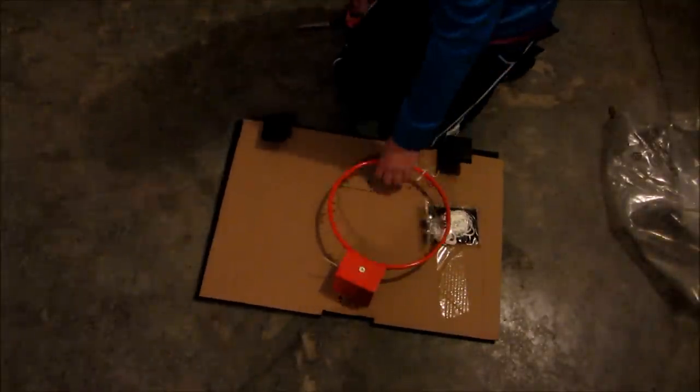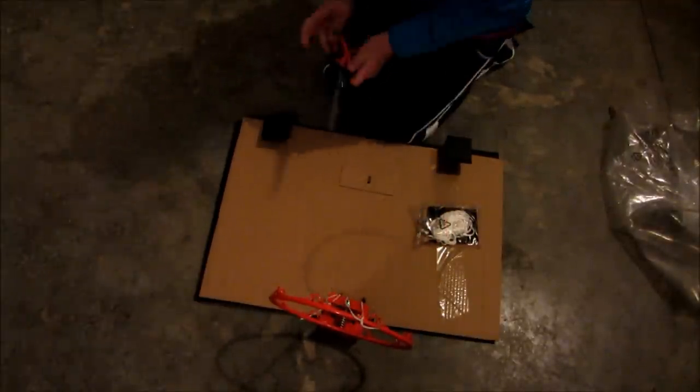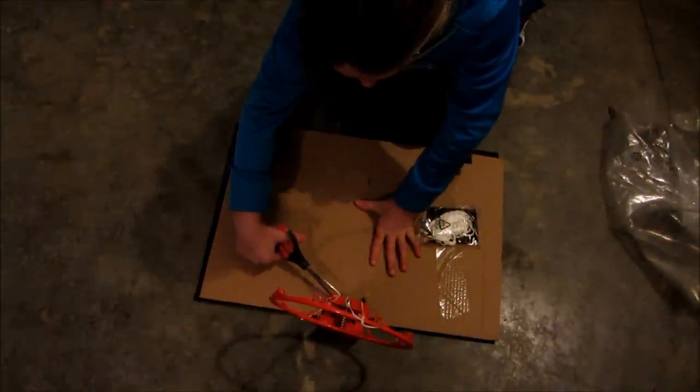First we're going to look at the rim, which is actually a real rim — not lying or anything — but I'll snip this. It's got to be a little bit easier.